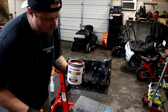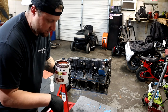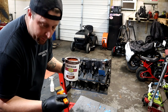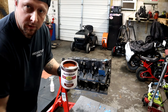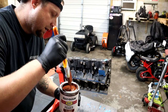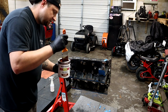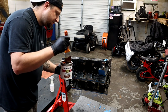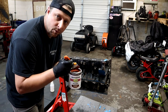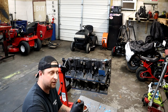Alright guys, so we got our block ready - got it all clean, dry, torched it, and we got the Rust-Oleum Rusty Metal Primer and our brush. We're going to just simply brush it on real nice and easy, don't have to get all sloppy and nasty with it, just take your time. We're just going to cover everything with one good coat and then let it dry for probably about a good day.